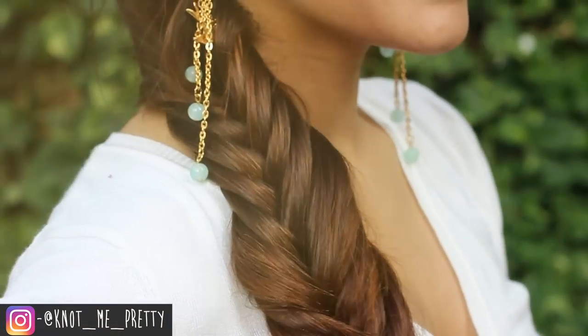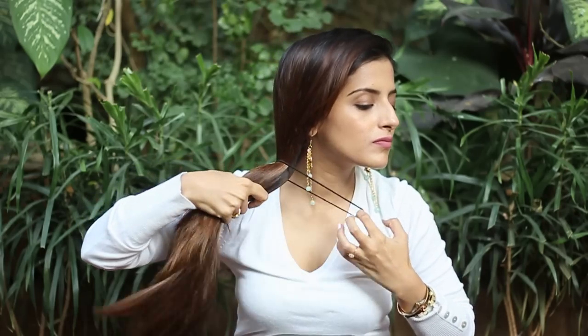For that, I'm gonna use my Diva Divine partial wig and quickly clip it in and brush my hair out, making sure there are no tangles. Take all your hair to one side and take it into a ponytail.